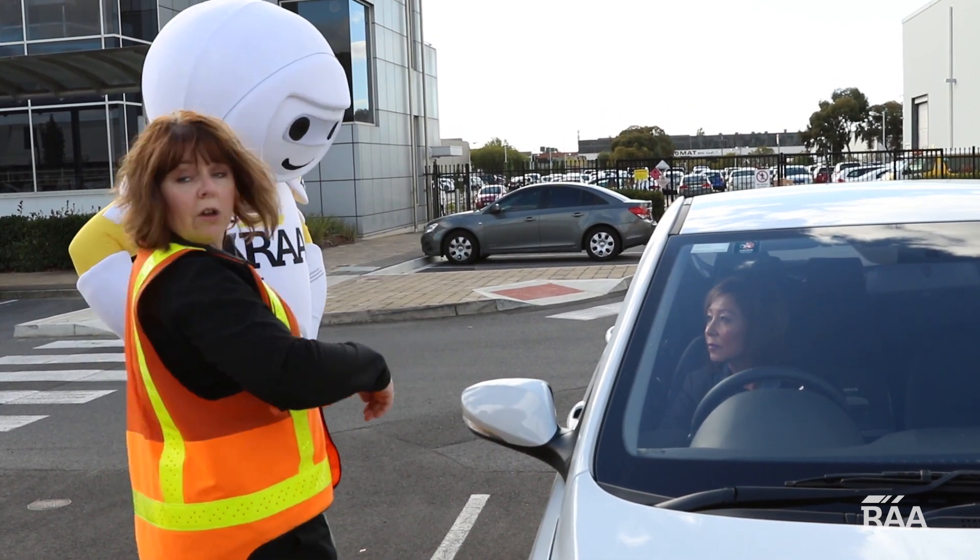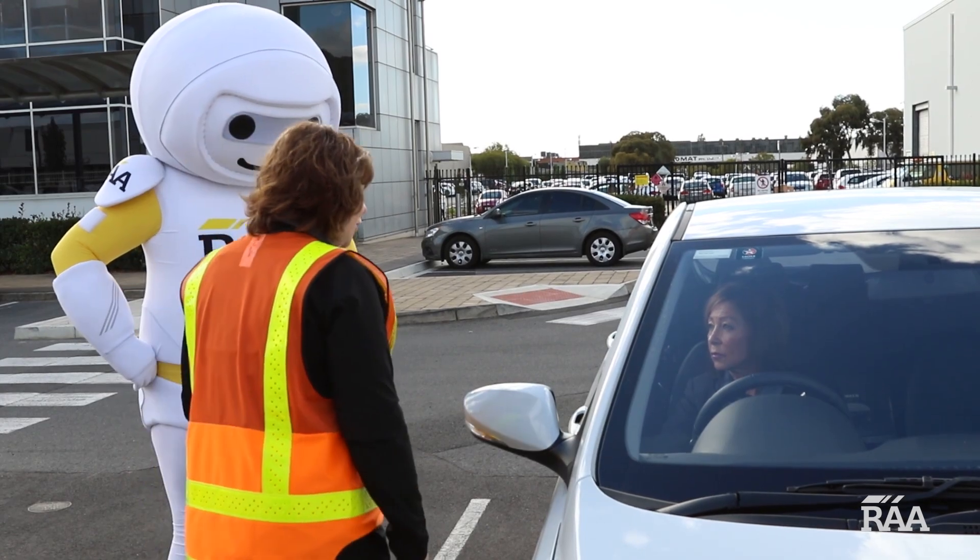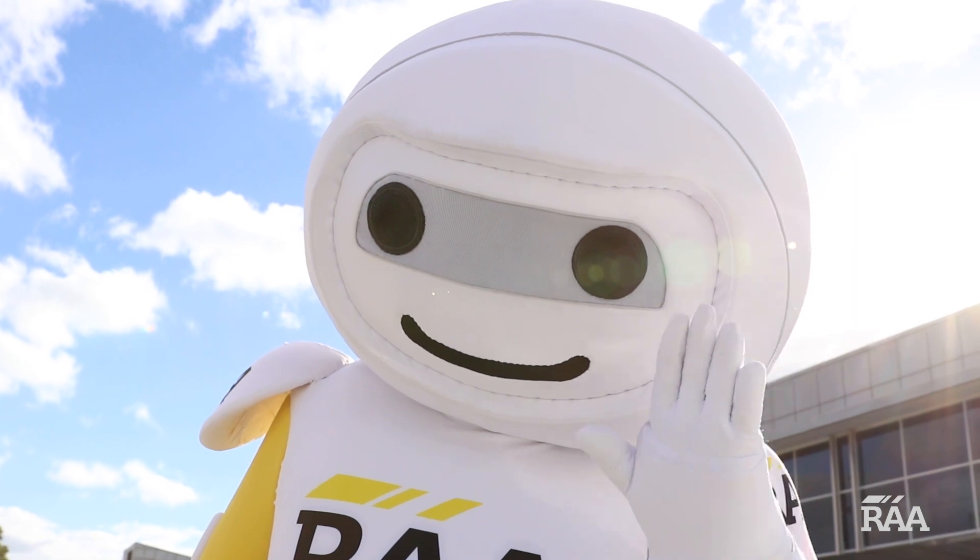Our aim is to have the driver see us in the side mirror until we get to the pillar and they can see us over their shoulder. We would then repeat this on the other side.